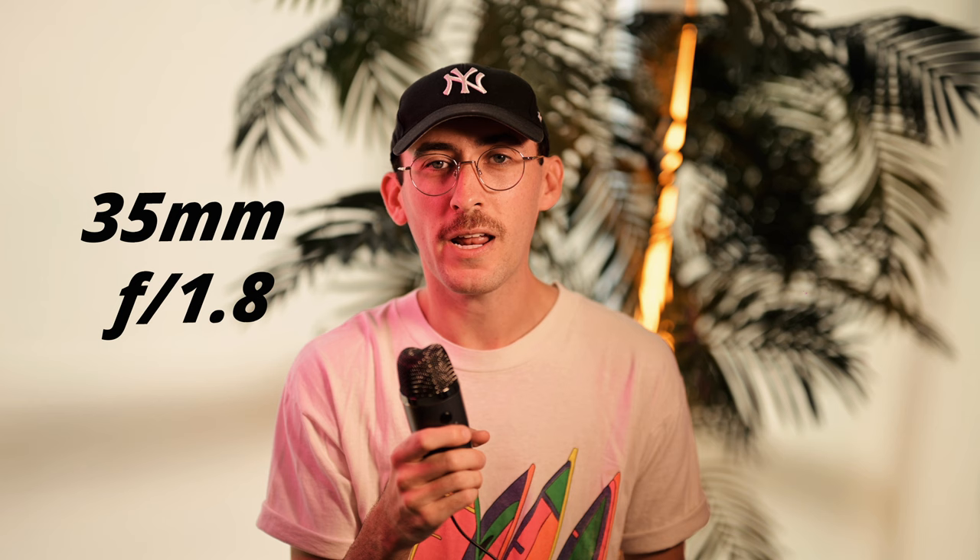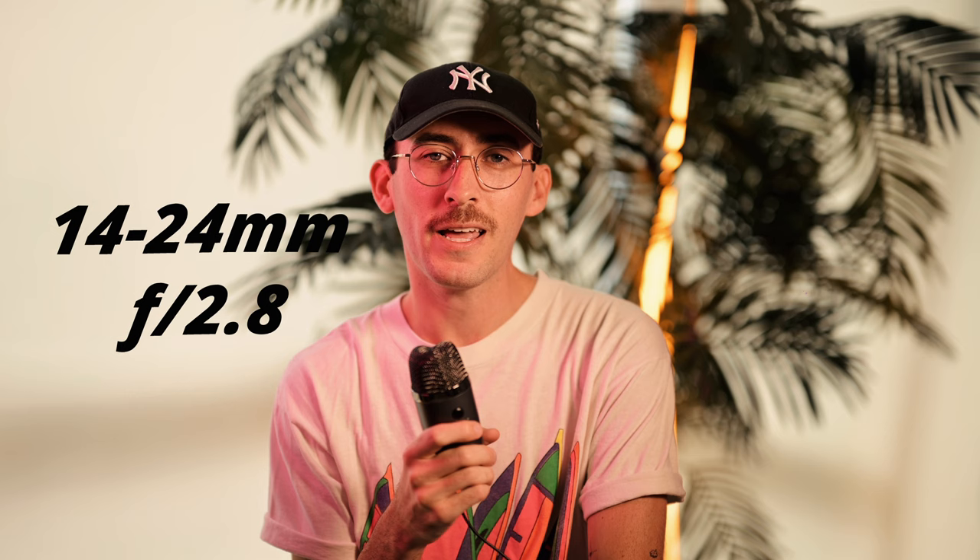The cool thing about this shoot was that it was with Nikon, so they allowed me to rent any different cameras or lenses that I wanted to use, and I took advantage of that. I went with the Nikon Z8, the 35mm f1.8 lens, the 24-70mm f2.8 lens, the 14-24mm f2.8 lens, and the 85mm f1.2 lens. Some of these lenses I just really wanted to try out and experiment with; others I already have but wanted additional ones for whoever was recording behind the scenes. I definitely want to be over-prepared, so I made sure I covered all my bases for what different focal lengths I wanted to use.